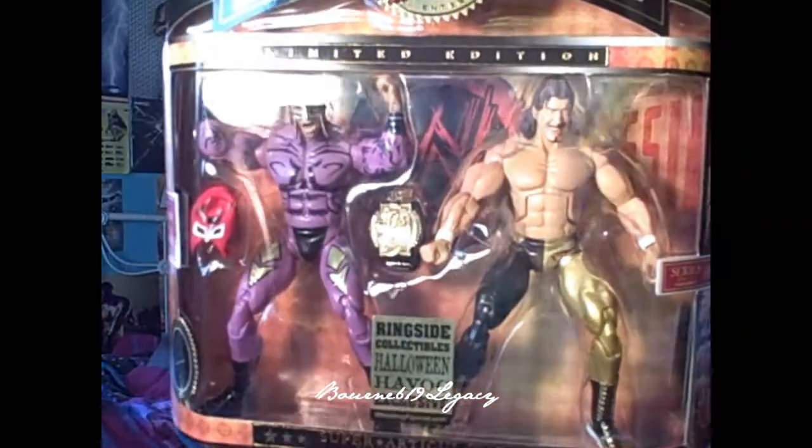First thing is going to be a figure. I've wanted this for so long. It is the Deluxe Classic Limited Edition Ringside Collectibles Halloween Havoc Exclusive Rey Mysterio vs Eddie Guerrero. I think all of you guys know how big of a Rey Mysterio fan I am and Eddie Guerrero. So I'm really happy to have this figure, and if I ever got to meet Rey, it would be absolutely amazing to get him to sign this. It is in his old attire from Halloween Havoc. So I got that.